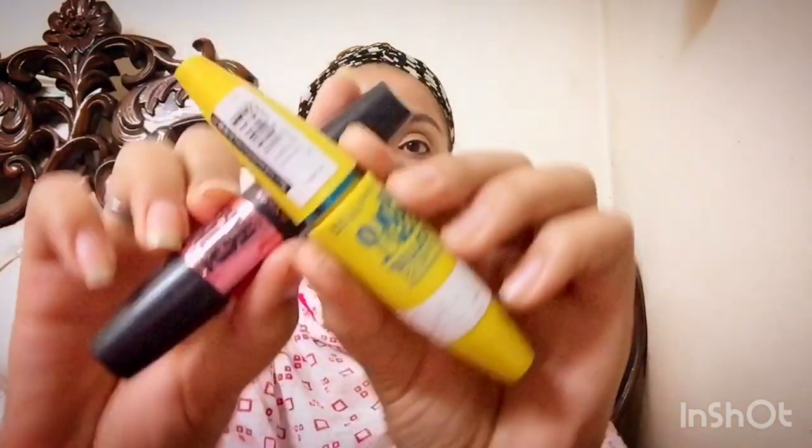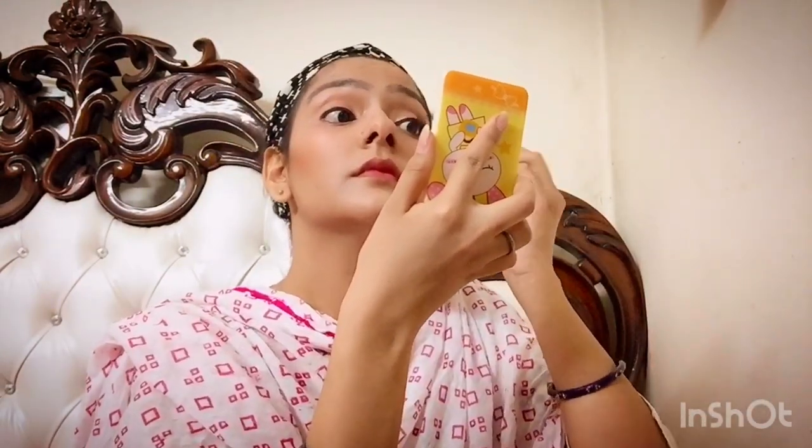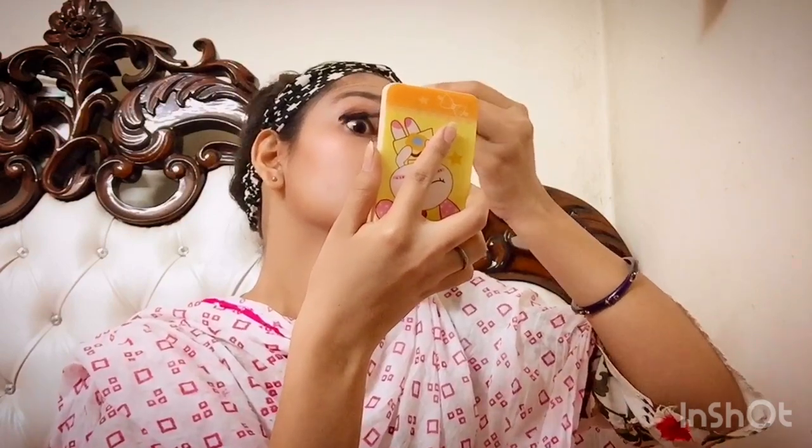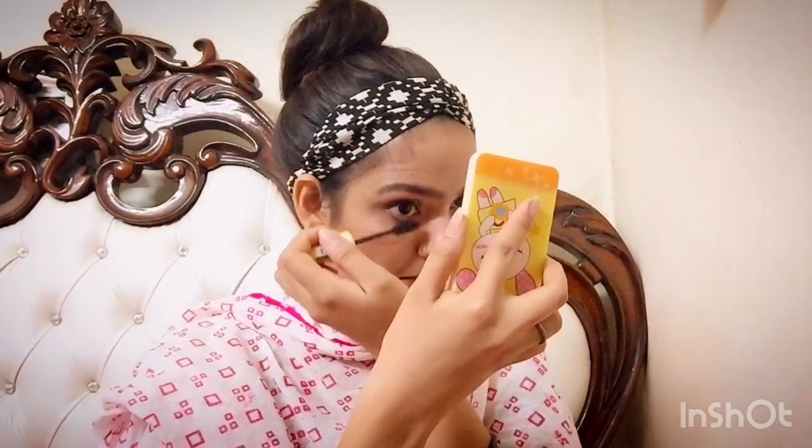Next is mascara. I have two new mascaras from Maybelline New York — the black one is Hypercurl and the yellow one is Volume Express. I'm going to use the yellow one because it is waterproof, which is great for office or college. It gives a lot of volume to your lashes.